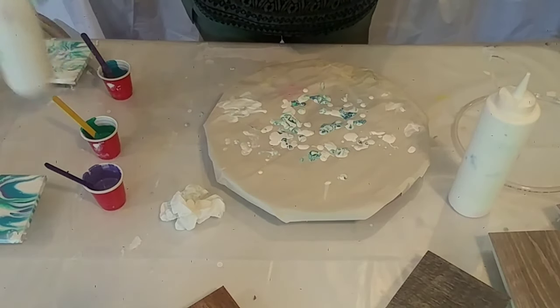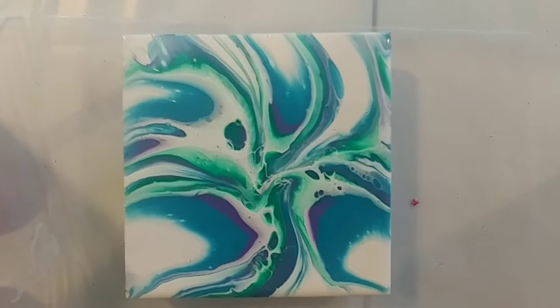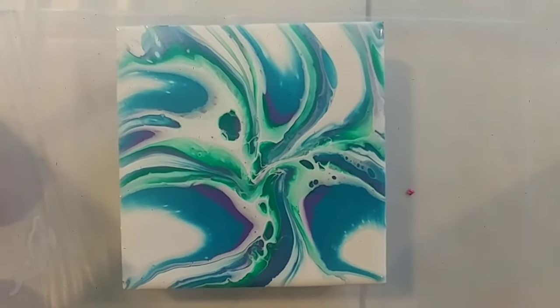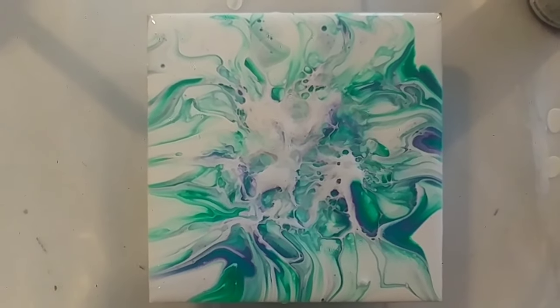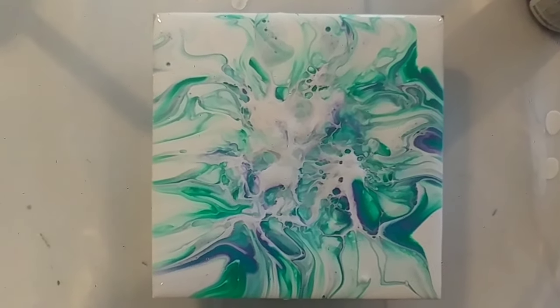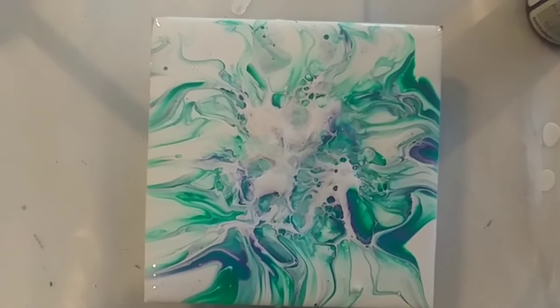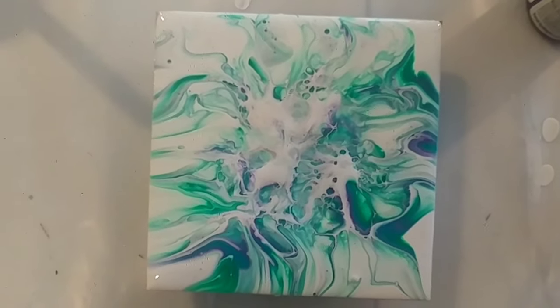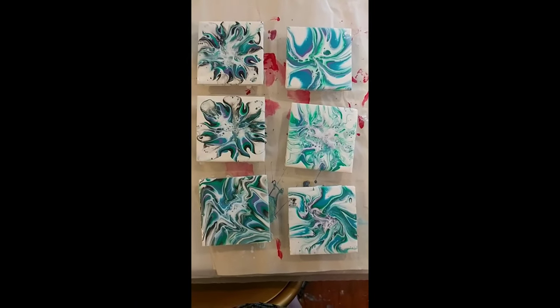I'm pulling the camera in so you can see the two I've done so far. Here's the first one — I think it's turning out kind of cool. This second one is very different; when I blew it a little bit more I got more mixing of the paints, but also more cell or bloom action in the middle. I'll toy with some more of them.